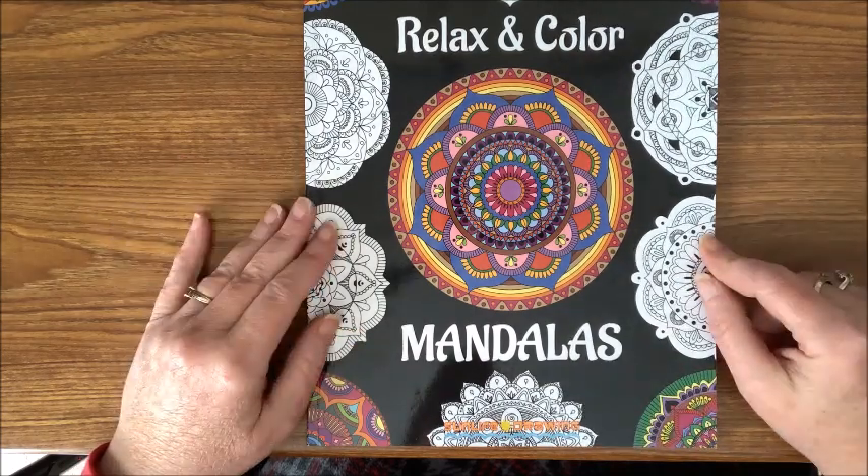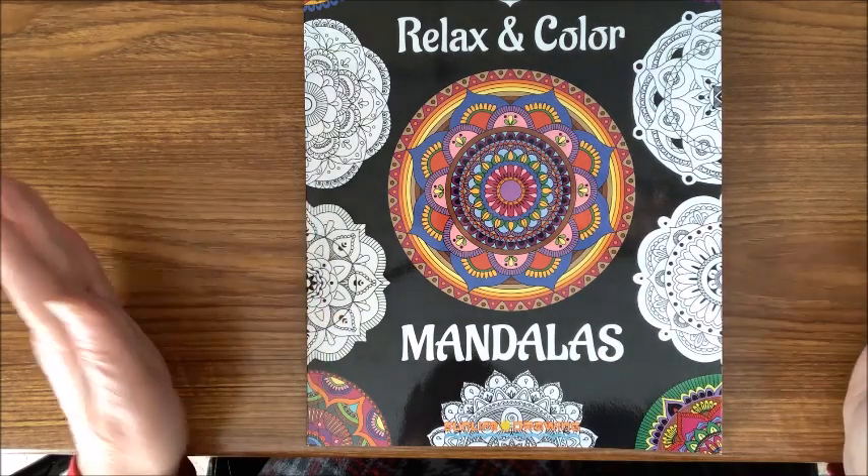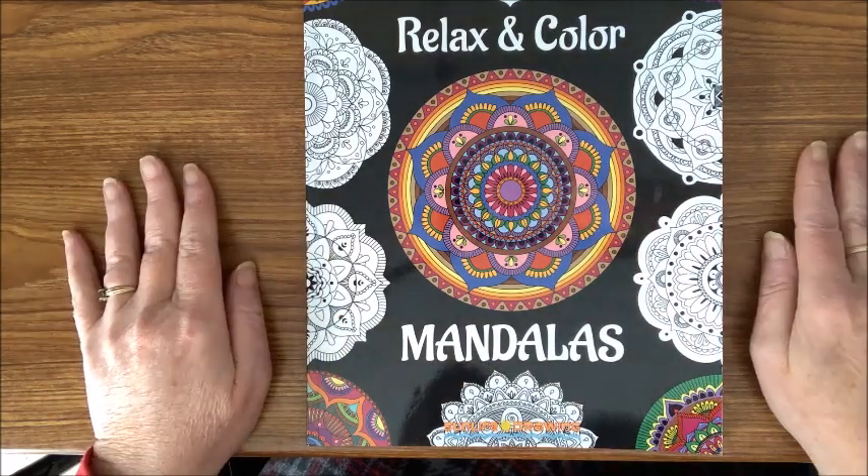Again, if you want to enter this giveaway, include the word 'mandala' in your comment. Good luck and happy coloring!